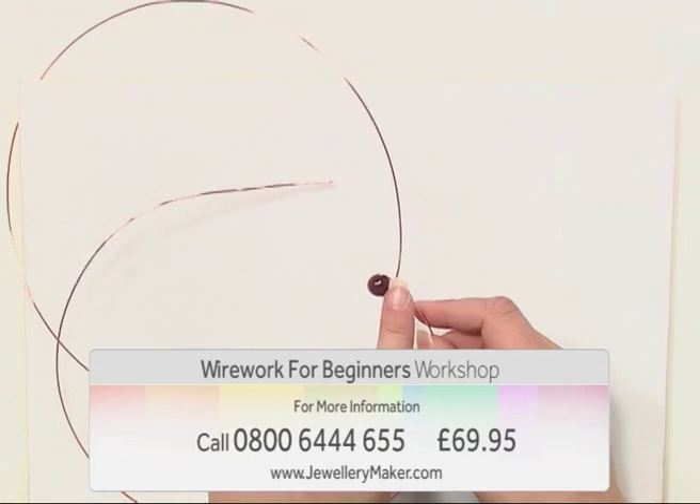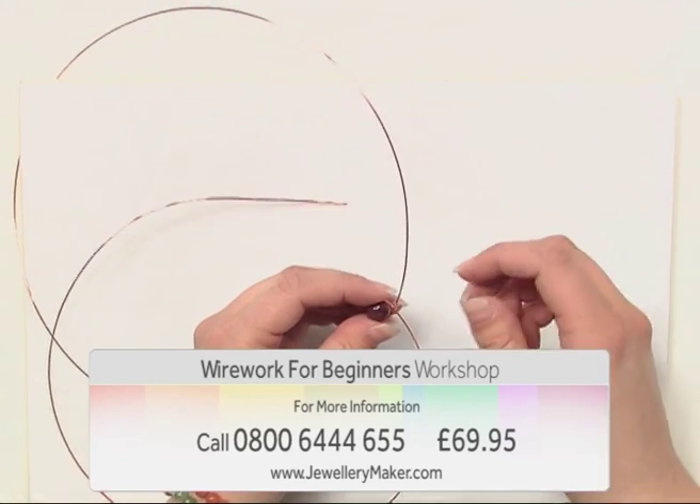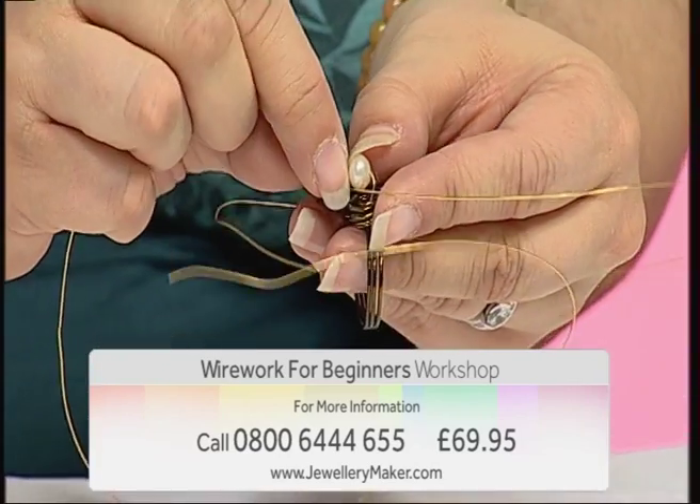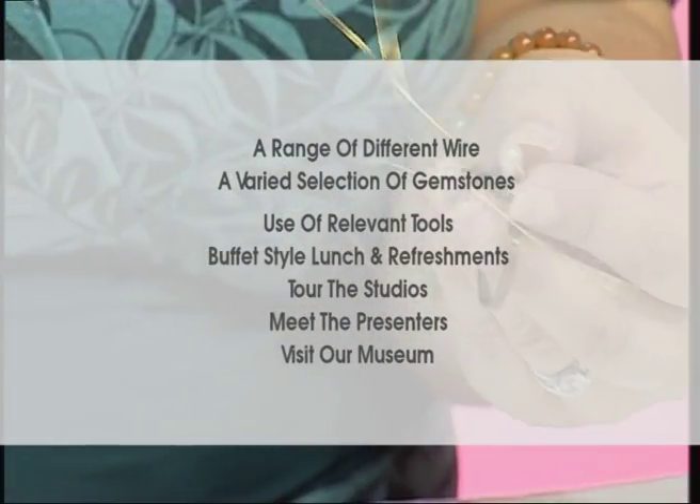Louise will teach you all the essential skills to get started, including basic spirals, double connectors, and much more. The full course includes a range of different wire gauges,